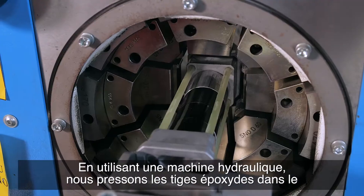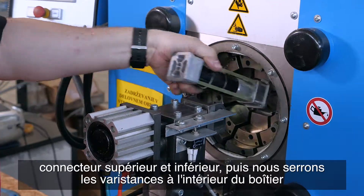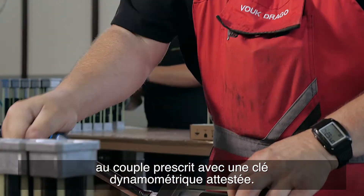By use of a hydraulic machine we press the epoxy rods into the top and bottom connector, and then tighten the varistors within the casing to the prescribed torque with an attested torque wrench.